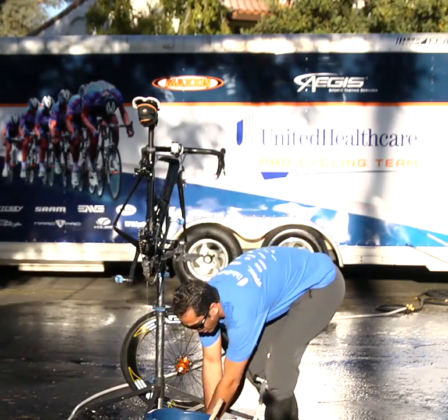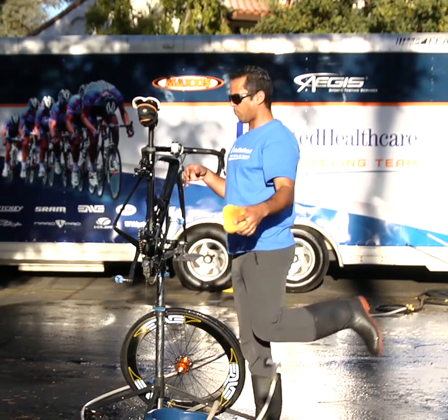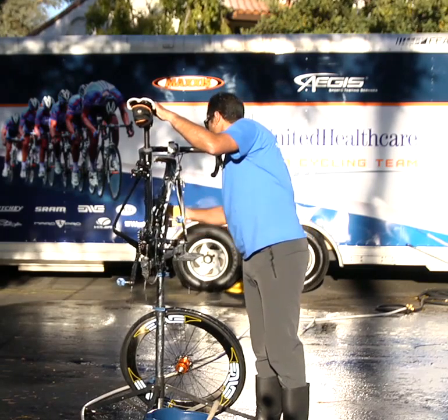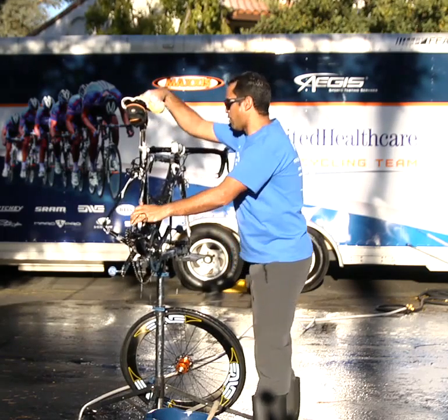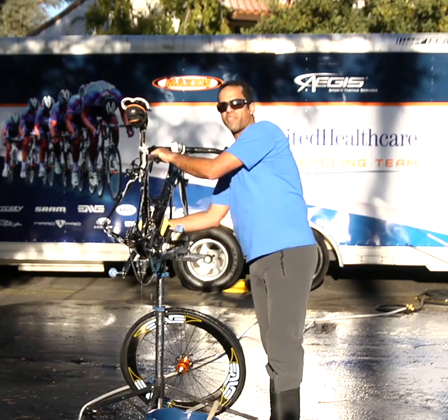Once pre-wash has been completed, you can then take a nice sponge full of soap and just detail the bike and the frame. Make sure you cover everything with soap — it should do a good job. You can use any Dawn soap that you can find in your house.